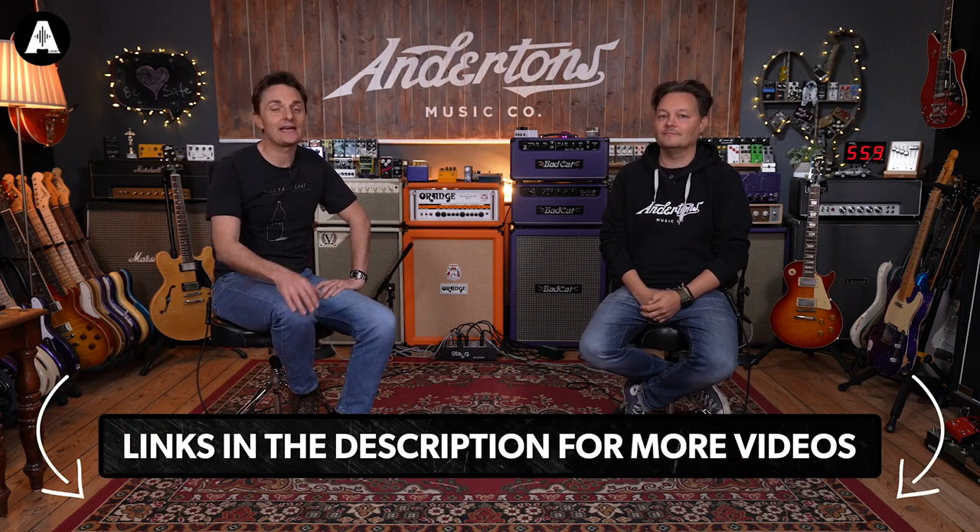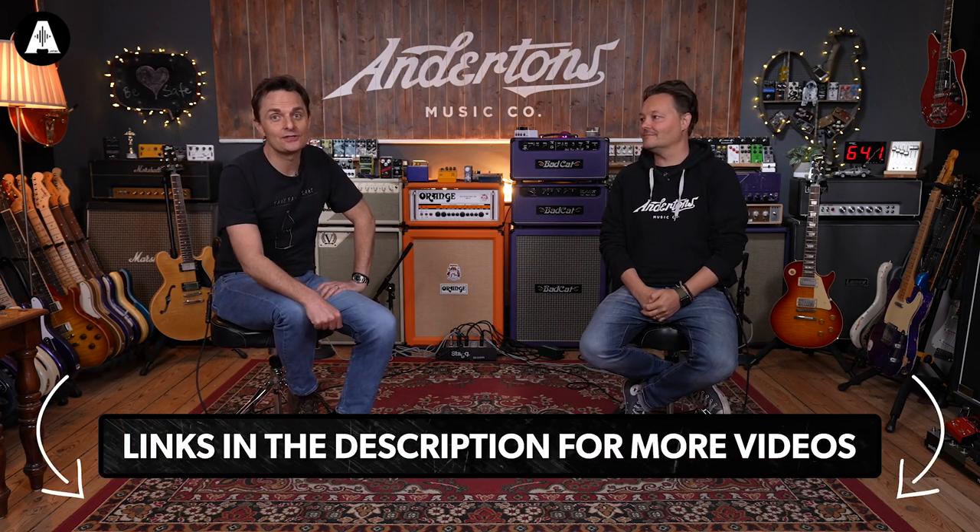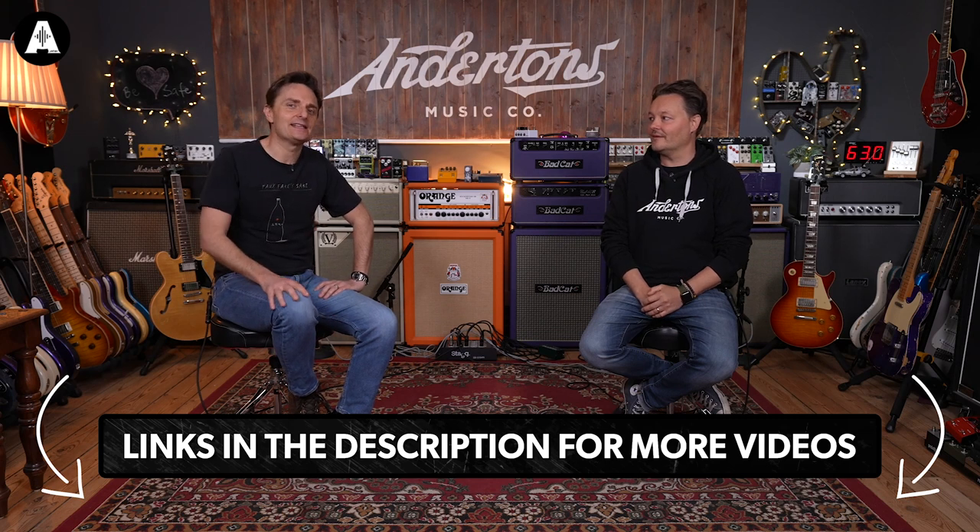Hey everybody, it's Liam Peat here back on Andertons TV, introducing another ESP video for our amazing ESP takeover weekend. This next video is hosted by Ryan Dominguez — he is a master painter at the ESP custom shop in California, and he's going to talk about some of the crazy finishes he's come up with on ESP guitars. Take it away Ryan!